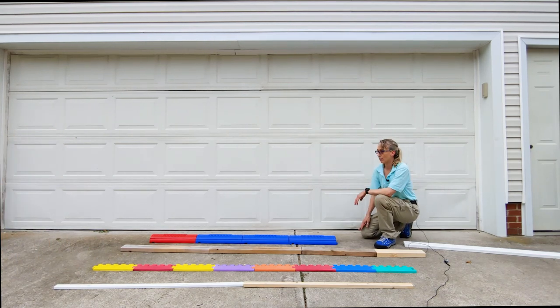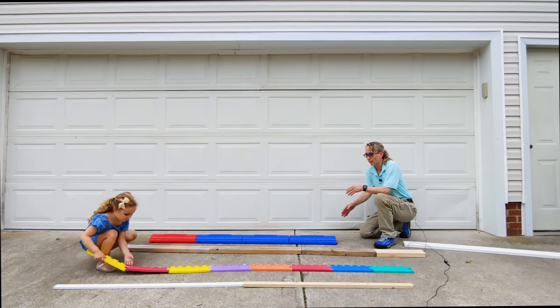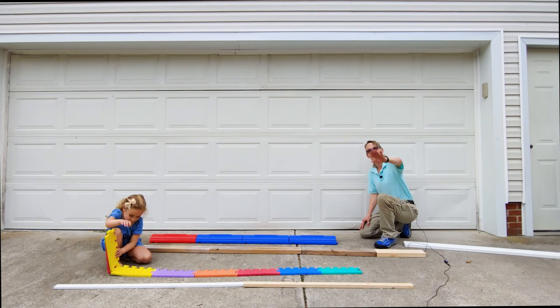So you can see that these are all different balance beams, and they make the difficulty different according to whether they're hard, whether they're rounded on the top, or how wide or how narrow they are. I hope this is helpful for you, and we'll look forward to seeing you next time. Thanks a lot. Bye-bye.